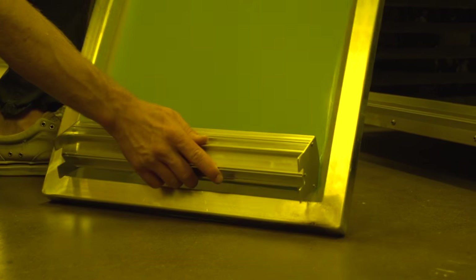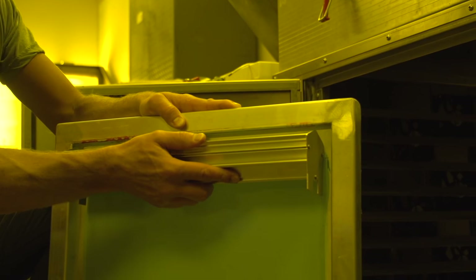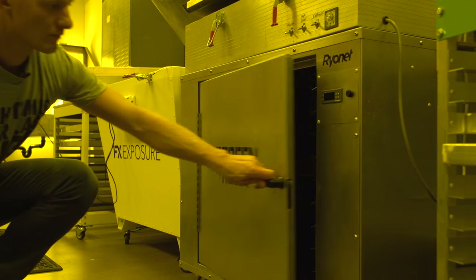It's important to note that you always want your finishing coat to be on the inside of the mesh, so that the emulsion stencil is built up on the outside of the mesh, ensuring a good EOM, or emulsion over mesh. When letting the screen dry, dry it with the shirt side or flat side of the mesh down.